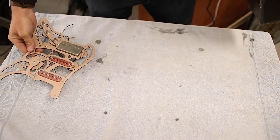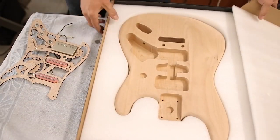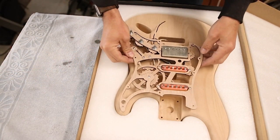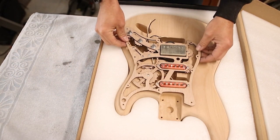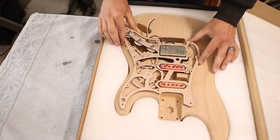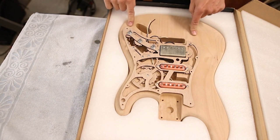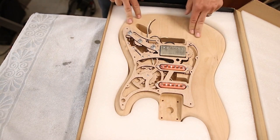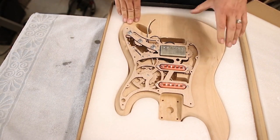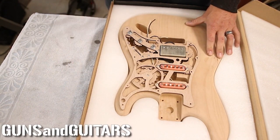The plan is to put it on this Musiclily Pro alder body that I've been holding for myself. I'll need to do some additional routing so it sits flush, but that'll just add more to the depth and dimension. I am so excited - it's going to look so cool. If you want to see this project, make sure you're subscribed because I'll finish it in a later video. I'm Dan, this is Guns and Guitars, and I'll see you in the next video.